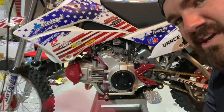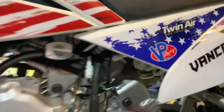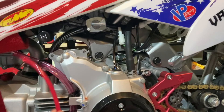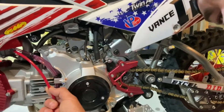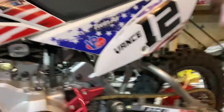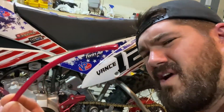So obviously you can see all the red on the bike. What do you think — should we go with a pinkish hue or should we go full red for the fuel? Everything's kind of a metallic red. You tell me. Keep the pink or go full red?